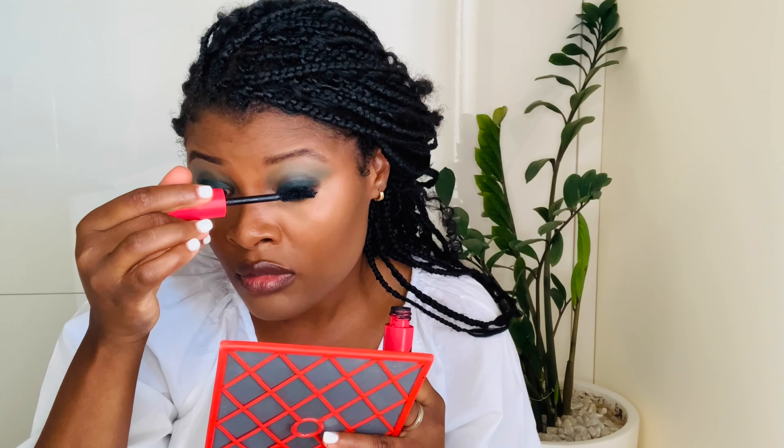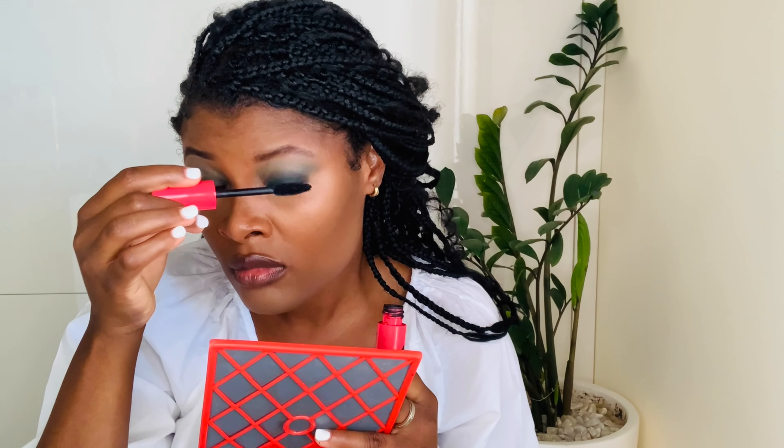I promise it's diesel green, but it's kind of showing as black here. But I really want to go with this color. I'm using this fluffy brush now to just buff this one out. I'll take just a little bit of the diesel green here with this fluffy brush.